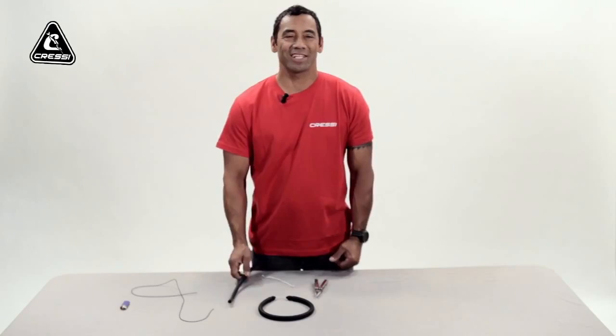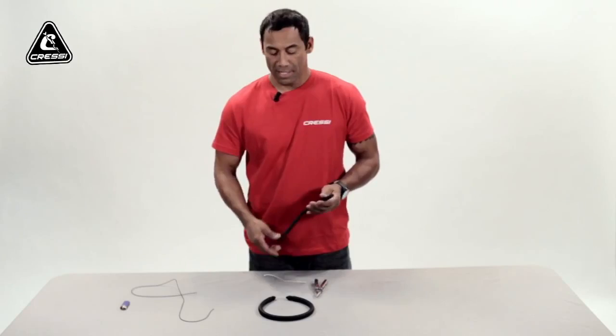Hello, my name is Hanalei Idrik, 2013 National Champion. Along with Kressy on this segment, we'd like to show you how to attach Dyneema line to your spear bands.